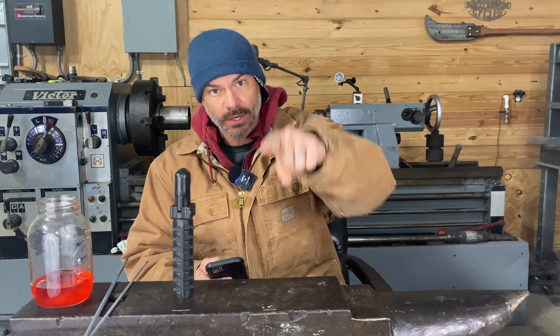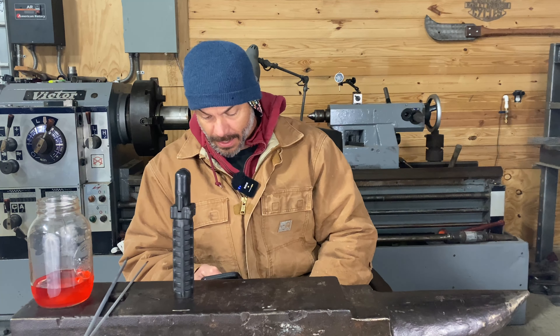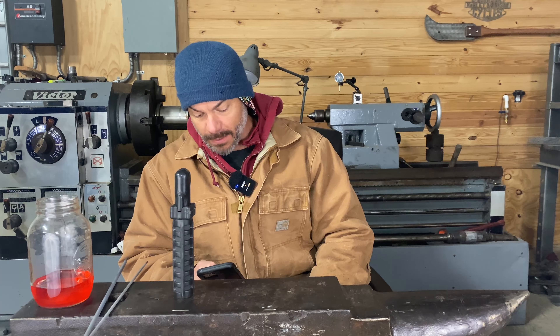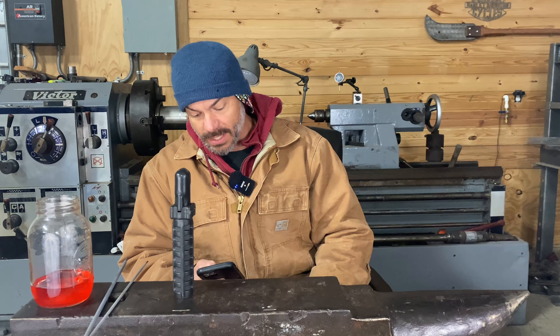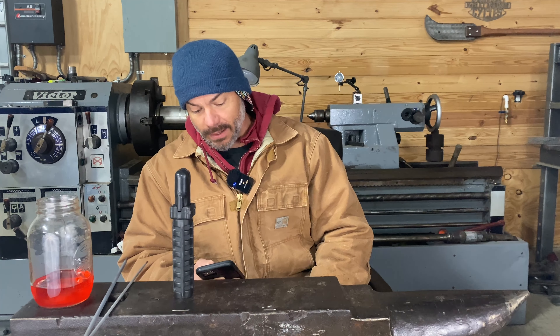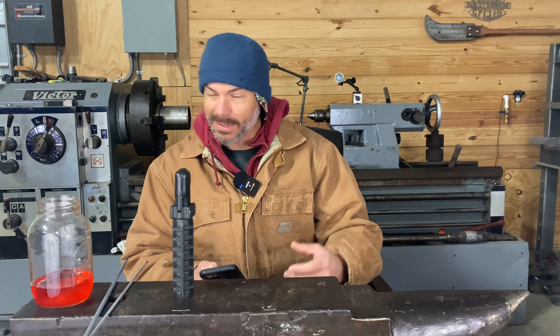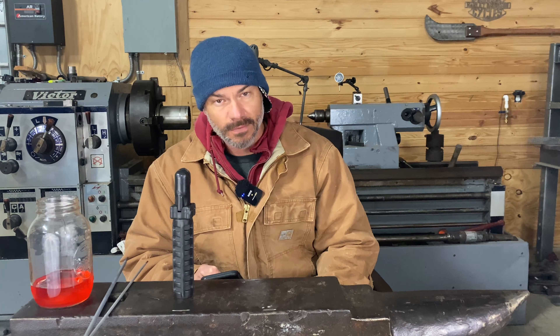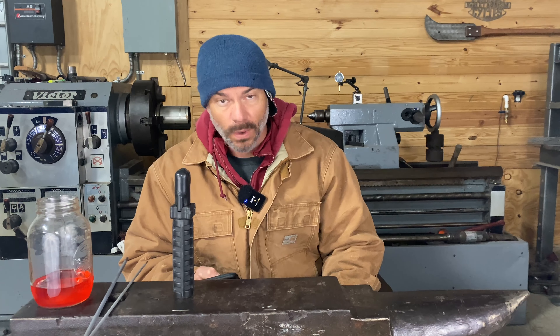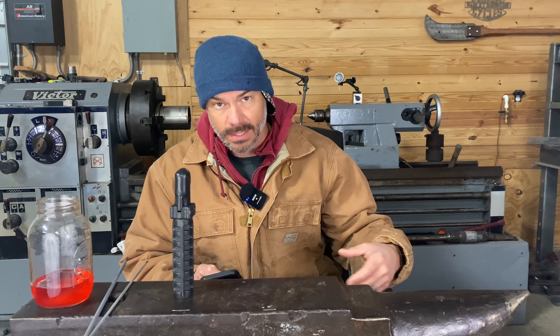Hey everybody, welcome back to Taylor Welding. My name's Chris and it is cold in here. I'm about to leave to go to a Christmas party, so I don't want to fire up my heater. I'm gonna drink my pre-workout — it looks like Kool-Aid. I was watching a TV show one time, a guy said, 'What is your favorite flavor Kool-Aid?' He thought a minute and said 'red.' Hit the like button if you like this kind of content, subscribe and hit the bell — it'll help me out.